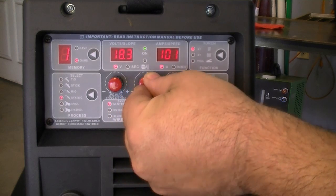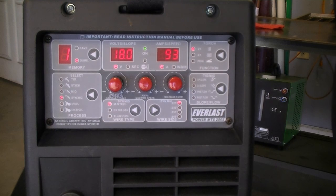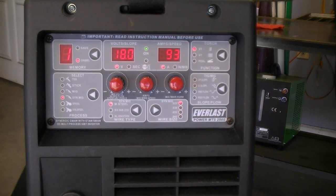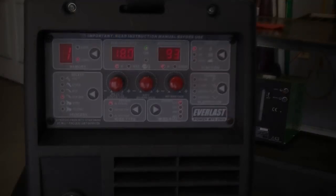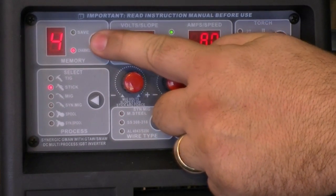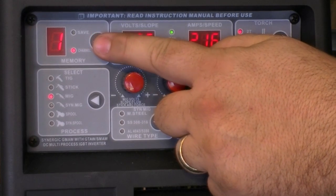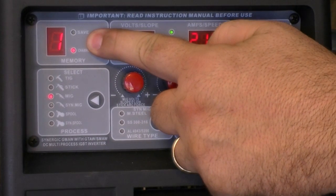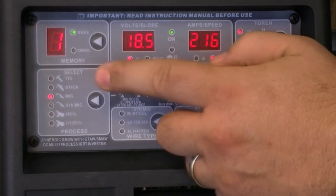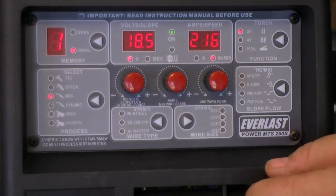To reset the default programming, simply leave the Synergic mode and cycle through the processes until you return to Synergic mode. This will clear any settings not saved. To save a setting, whether in Synergic mode or any other process, simply press and hold the Save button for three seconds, then release. The light will turn green, indicating it is saving the settings, then revert to red, indicating the setting has been saved.